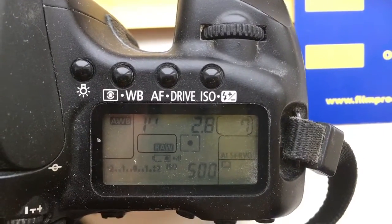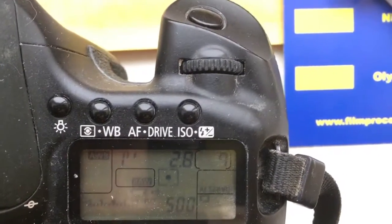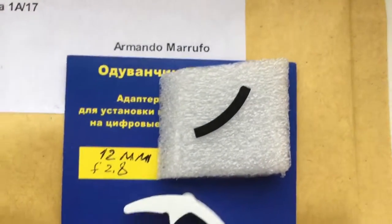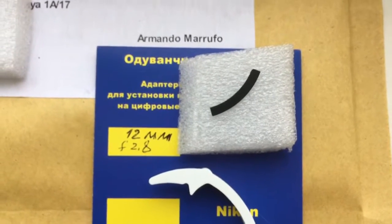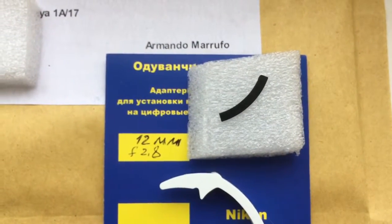Now I package the new chip and send it to you. Install the chip on your lens very accurately from my installation instruction.